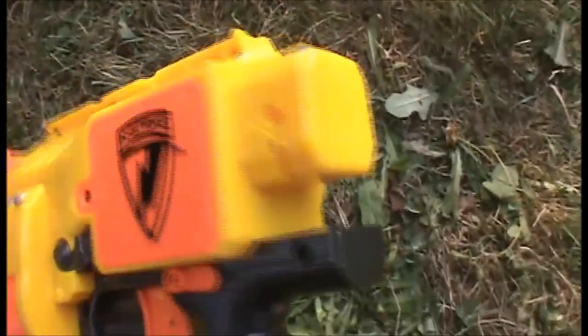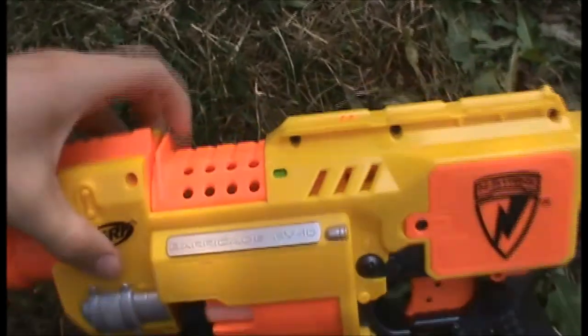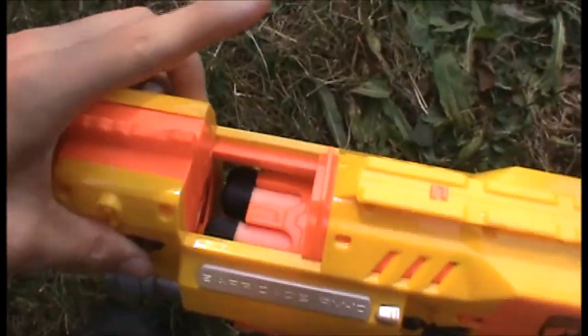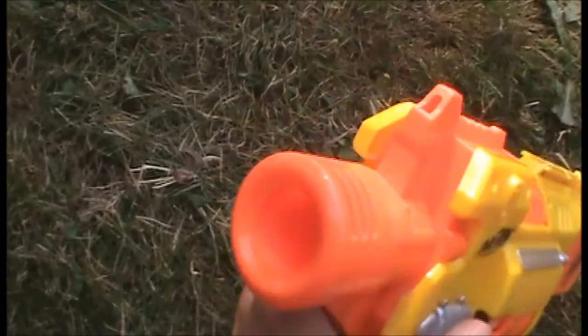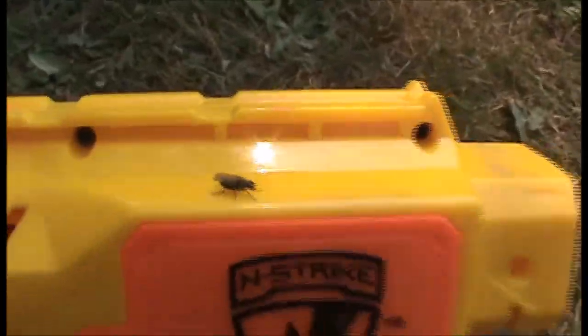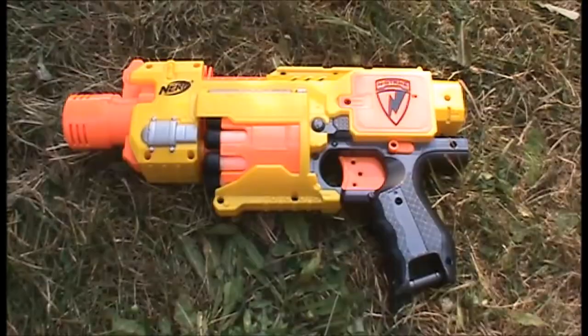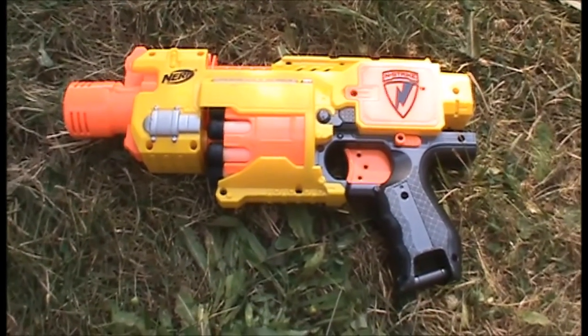It's also got a stock attachment point, although it doesn't come with a stock, and it's got a jam door here because you will get the occasional jam. Unfortunately, the Barricade does not have a barrel attachment point, but it does have a tactical rail on the top, as well as a sling attachment point in the handle. So that's the end of our overview of the Nerf Barricade.